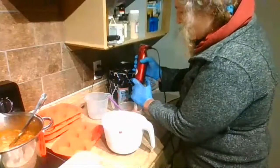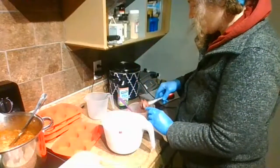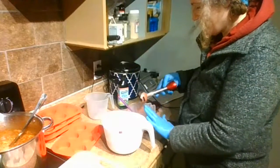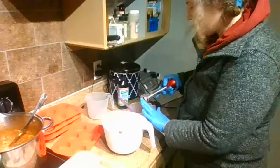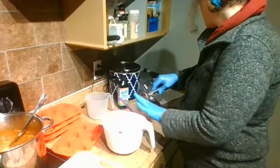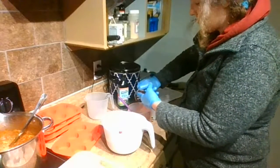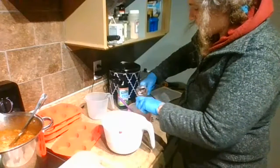I usually like to work with rice bran oil, but again, I'm making this for someone and she's never tried rice bran or babassu, so I went with something we knew she was okay with: olive oil, tallow, castor, and palm kernel. It's always fun tailoring a soap for somebody — I think it's fun.